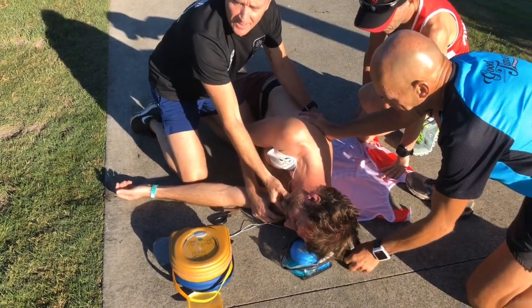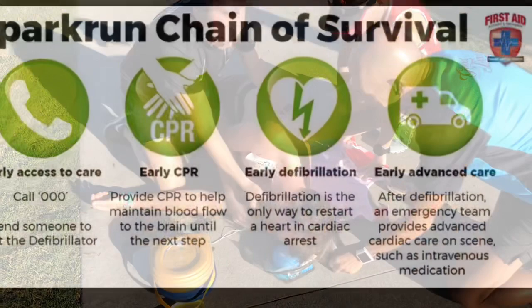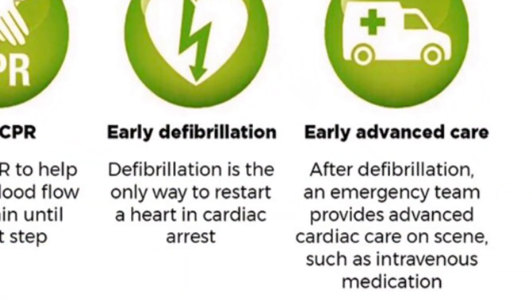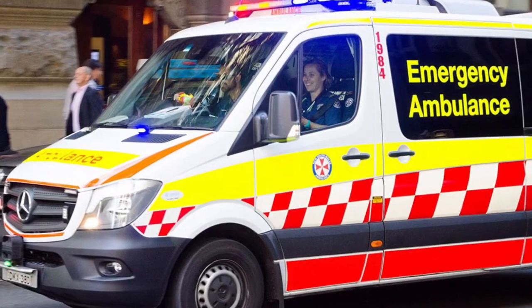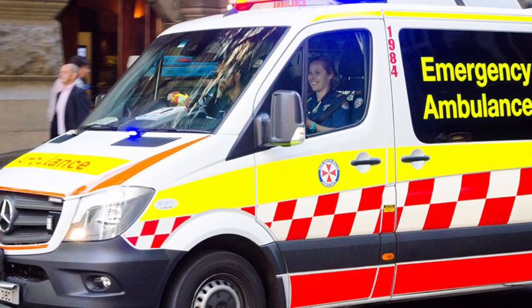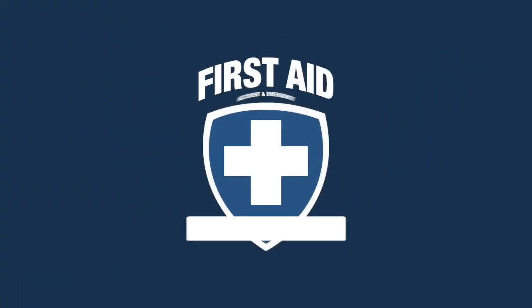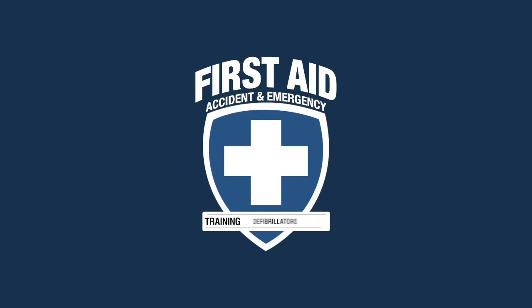The last step in the parkrun chain of survival is the ambulance arriving. Once they turn up, they will take over, stabilise the patient, and transport the patient to a medical facility. Please remember to notify Parkrun HQ via the critical incident line and they will notify you on the correct procedures and steps from here.